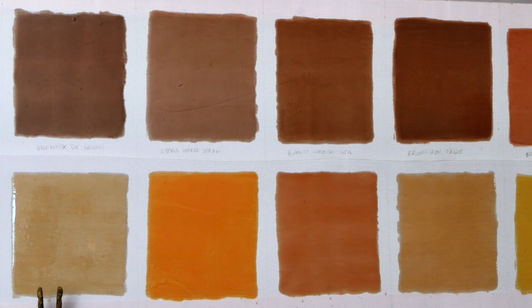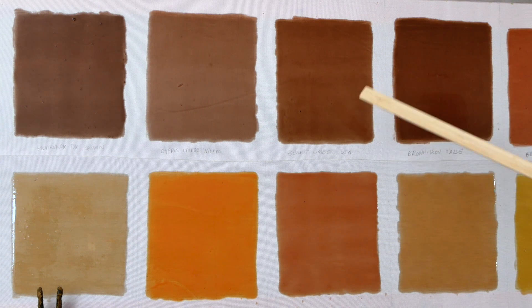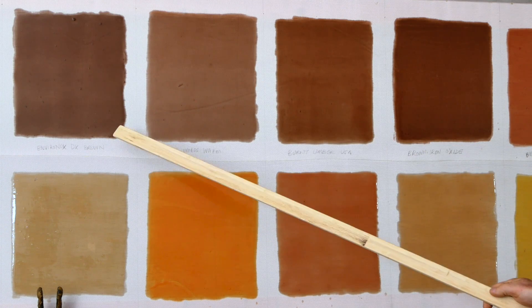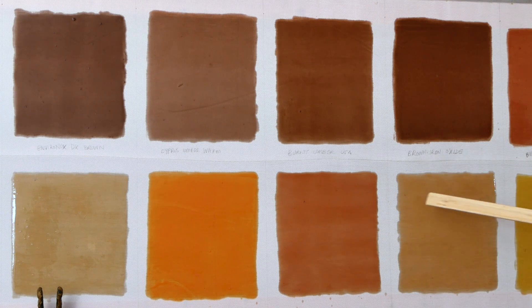Moving on to our next eight colors. Up here we've got this brown iron oxide — really nice warm brown with a really deep tinting strength. We've got this burnt umber here, which I'm also really happy with because it's a lot more true to the burnt umber color than some of the burnt umbers I've used in the past. Over here we've got a cypress umber, which is a little bit warmer than the cypress umbers I've used in the past. And then up here we've got another dark brown oxide-based pigment — this one's a lot cooler than this iron oxide. Down in this corner, this particular pigment was called an amber dunkel — I'm not going to talk about this much because I think this is a crappy color; I'm going to have it on the website but I don't think many people are going to choose it.